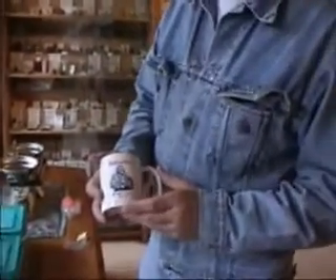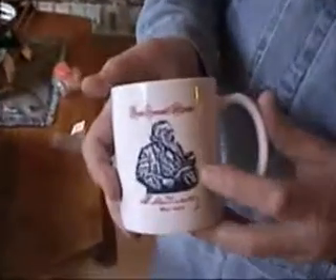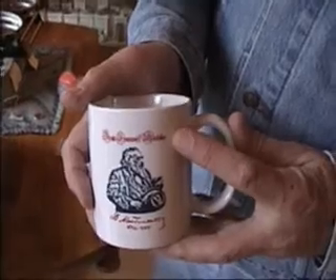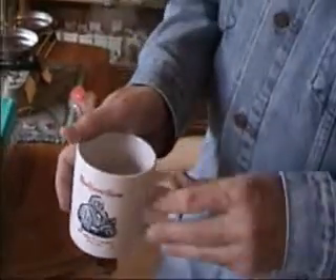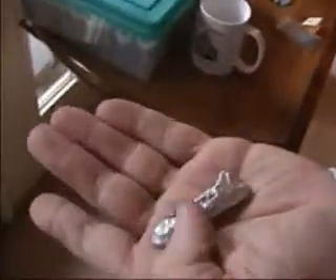For elements representing Mendeleev's discoveries, we're going to use a cup bearing the likeness of Mendeleev, because we're going to use this cup to heat up some gallium. Here is a sample of metallic gallium. We protect it to keep it from oxidizing. And this is a solid sample of gallium.